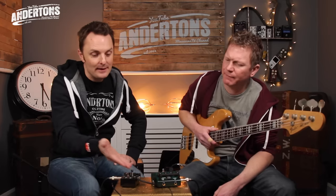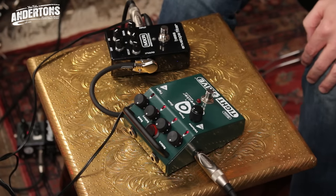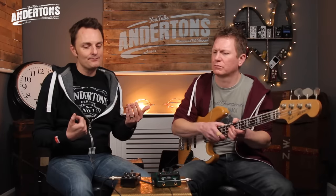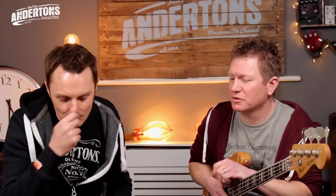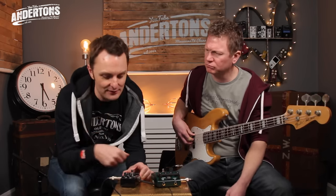So have a little play. What I'll do whilst you're playing is fiddle with the controls. What's nice on this is we've got a dry and a wet mix, so if you want the envelope filter to be a subtle thing, not swamping your dry sound, we can do that, or we can go the other way. Decay, Q, and sensitivity are what's actually changing the way it wahs — how much and how sensitive. So let's get funky.